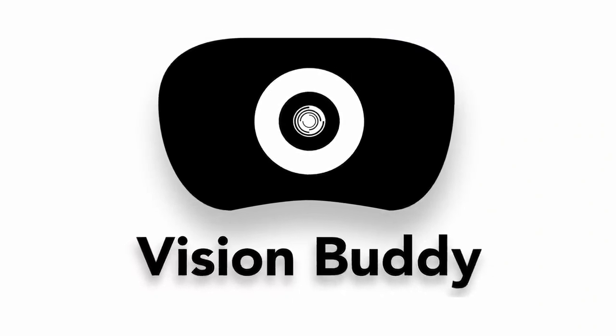A huge thank you to Vision Buddy for sending out their headsets and sponsoring the video. The Vision Buddy is the world's first TV watching system for the visually impaired. It's not the first wearable device you could use to watch television, but it's the first one to stream television directly into the headset, and that's what sets it apart from other wearable devices.